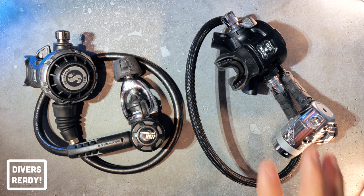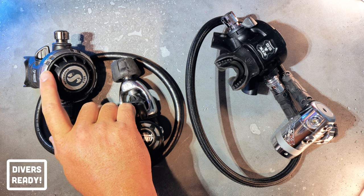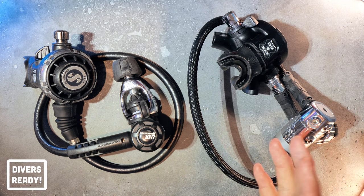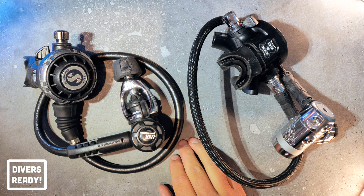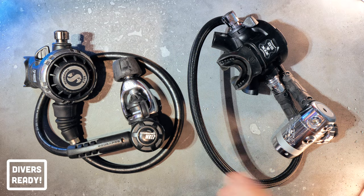I have here for you two of my all-time favourite regulators. On the left is the Scuba Pro Mark 17 with a G260 Tactical Second Stage, and on the right is an Apex XTX50. For me, both masterpieces in design — both in my top 10 of best breathing regs I've ever used. This video is not sponsored by either brand. I've stripped away all the other hoses just to give you a better look-see. It's important to note that both of these regulators are available in DIN or yoke.